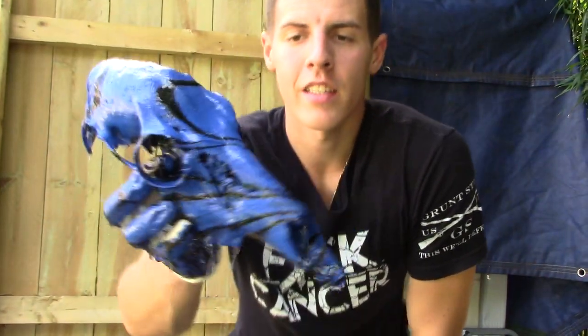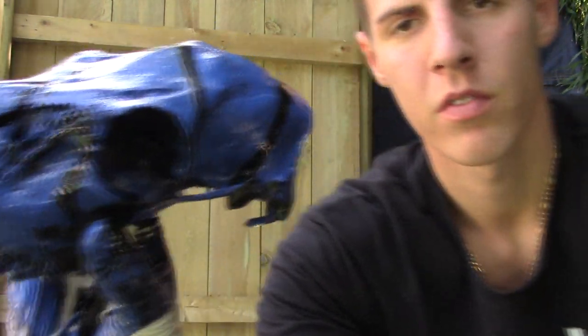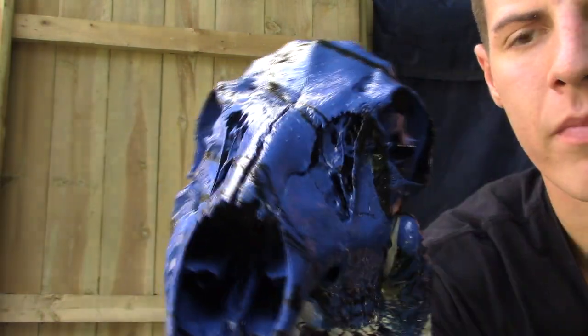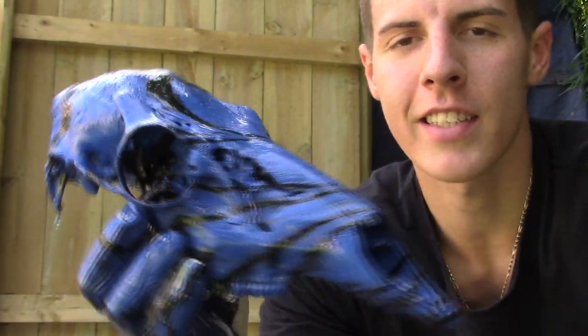There you go guys, there is the deer skull with blue and black spray paint. There you go, a little bit of close up on them — beauty. Let her dry and that's it guys.